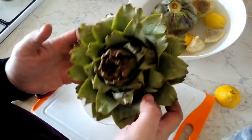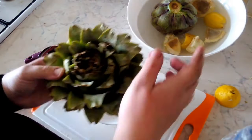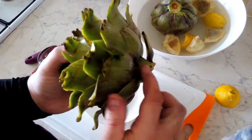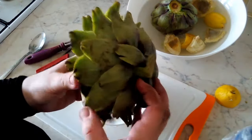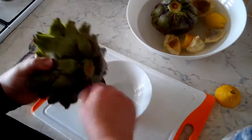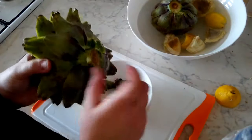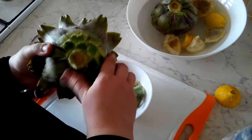For our last artichoke, we're going to be preparing it in a similar way to when we quartered the previous one, but it's going to be a little different — we're going to leave some of the stem at the bottom. Instead of cutting off the bottom completely, we're just going to take off the outer bottom stems and leave the stem on. Obviously you'd like a longer stem, but this is what I found in the market today.